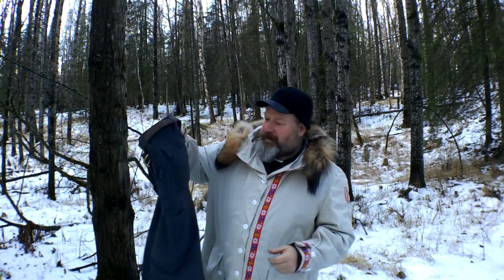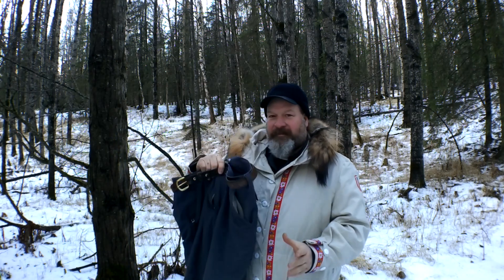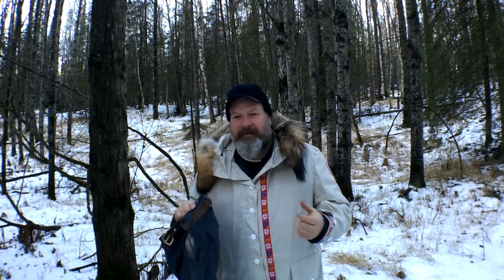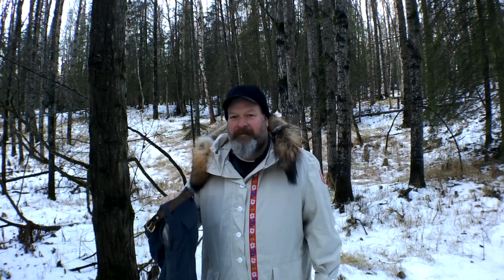So what that means is you get a little stretch and some other benefits. These pants are a lighter fabric — about a six ounce fabric — versus your eight or ten ounce duck cotton canvas typical Carhartt pants.